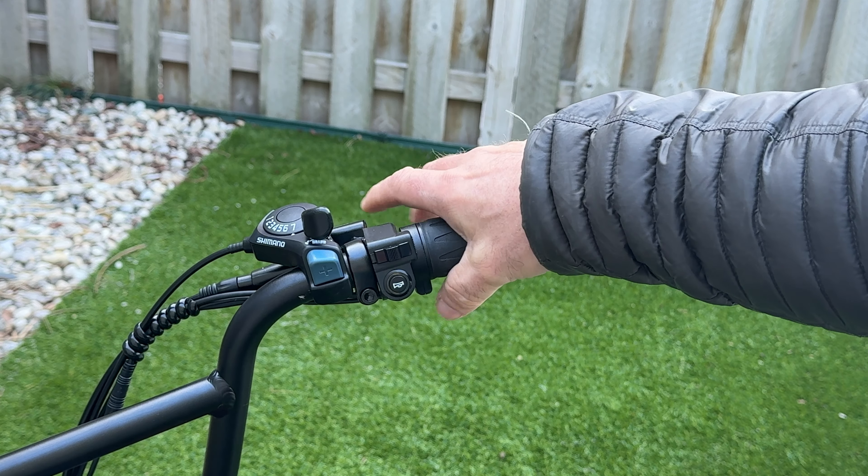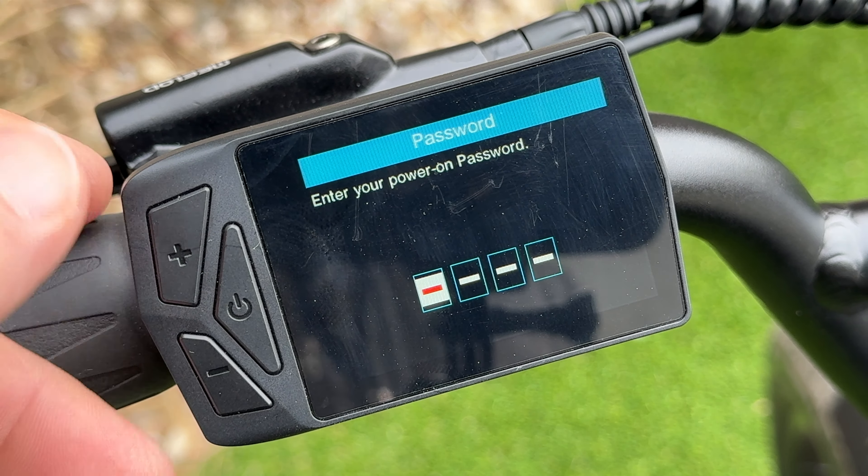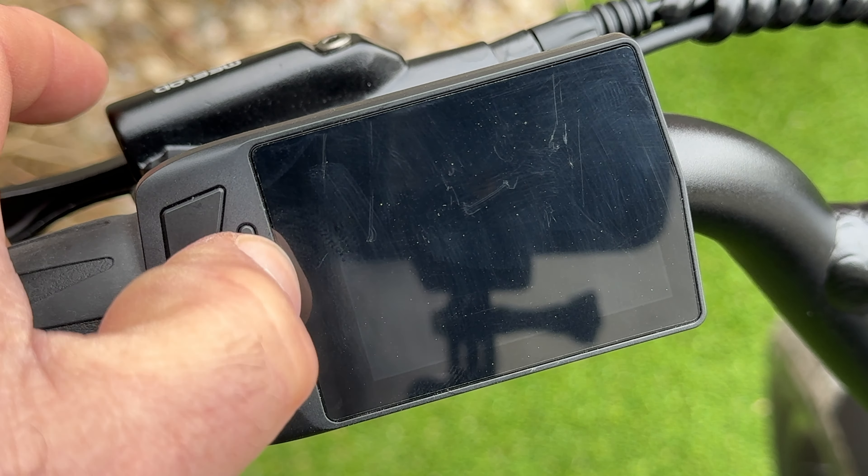I disabled the password on this bike. When you start it up, it comes with a passcode — default is 0-0-0-0 — that you enter to prevent theft. To turn off the password, click into the settings, hit the button, input your passcode again, and it will close the password function.